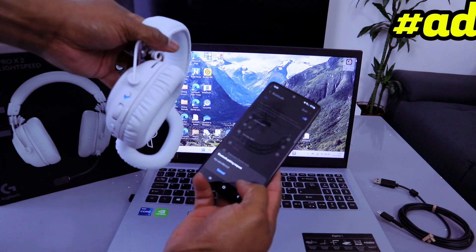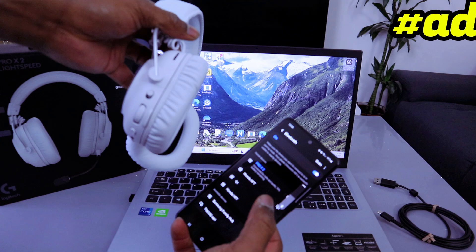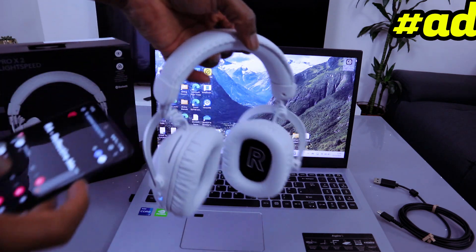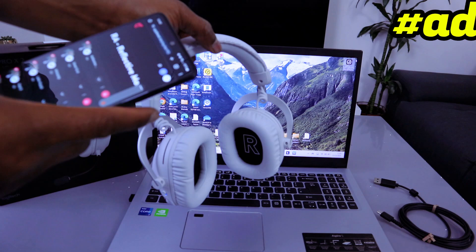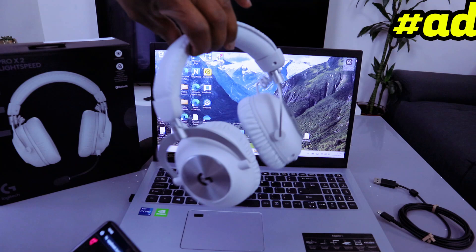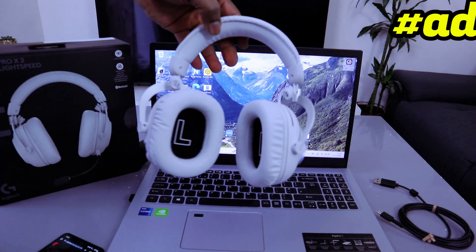A Bluetooth pairing request appears — pair it, and it's connected, showing 70% battery. There we go — that's how to connect this headset to your phone via Bluetooth.